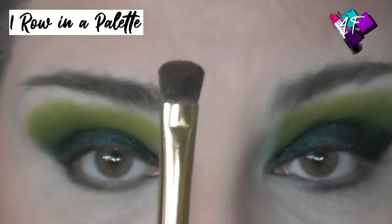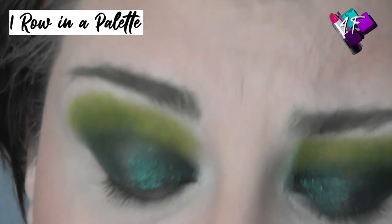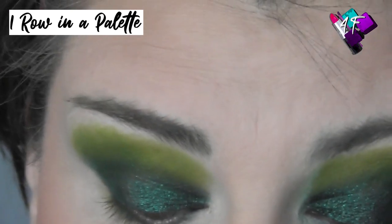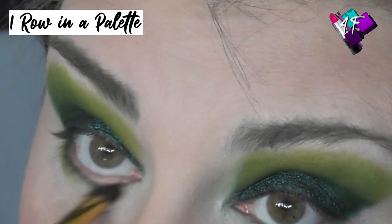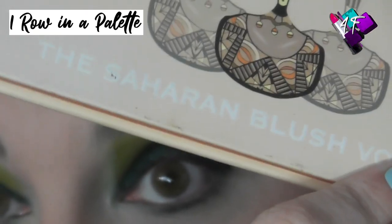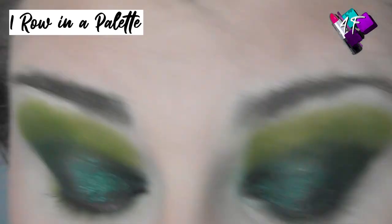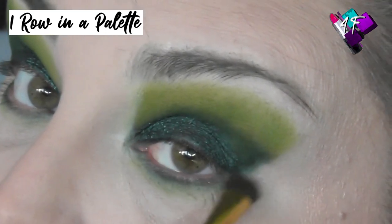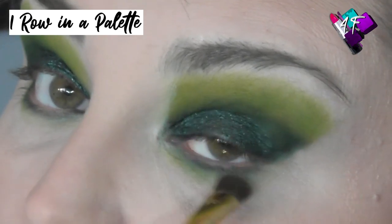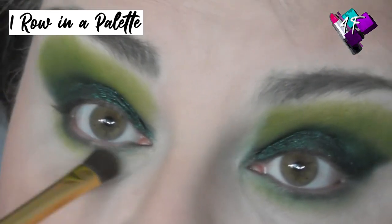I'm going in with a flat-topped chunky brush from the Tarte Graveyard Girl palette — you can just use a smudger or dense blender brush — dipping back into Tootsie, the first green we used, to buff and soften the lower lash line. For bronzer and blush today I used the Juvia's Saharan blush palette — the bronzy blush as my bronzer, then a mixture of the pink and orange blushes for my blush, topped with a little bit of pink shimmer because I'm really into shimmery blushes at the moment. I've also got a Juvia's highlighter to use in just a moment.